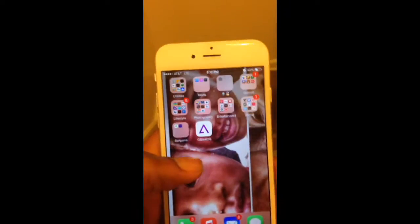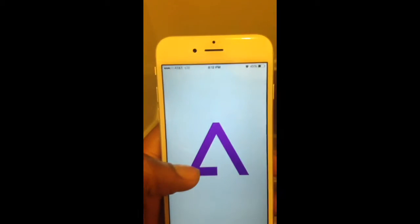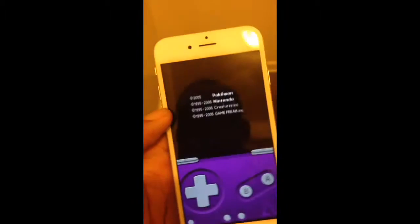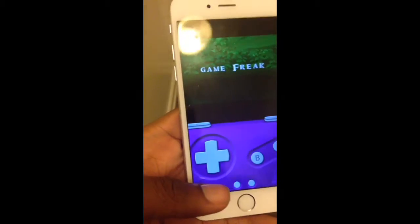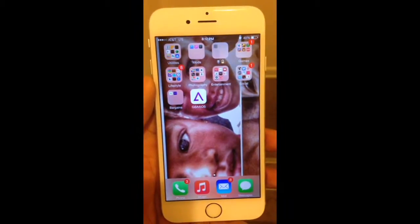All right, so I managed to get GBA4iOS to work on here. See — Pokémon Emerald, playing the cool music. All right, so it works. Turn to the main menu. All right, so you actually want to get your hands on the GBA4iOS.